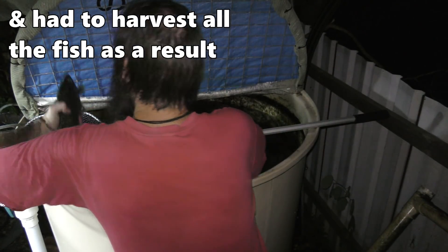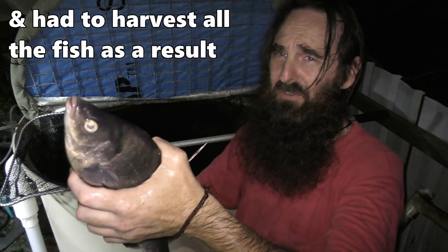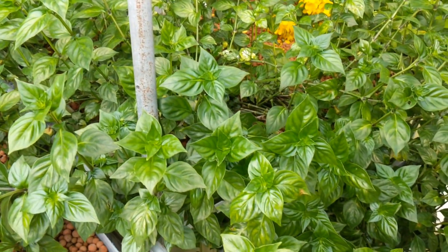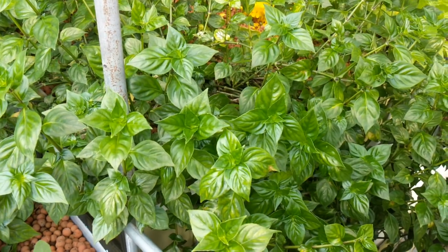At the moment it's sitting at around about 7.7 to 7.9. Normally I like to run my system around about 6.5 to 7, so that way the plants have a broad spectrum of nutrients available to them and it's well within the comfort range of the native perch that we grow in the system here.